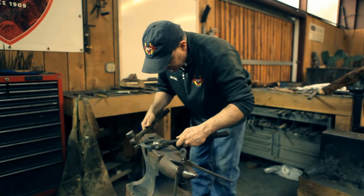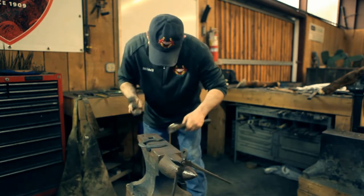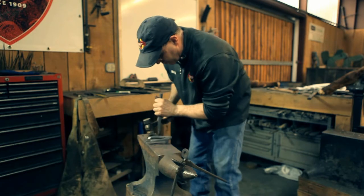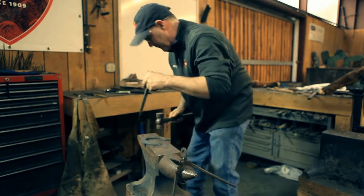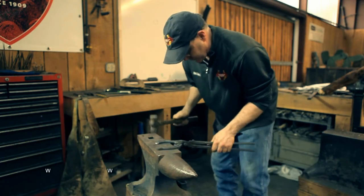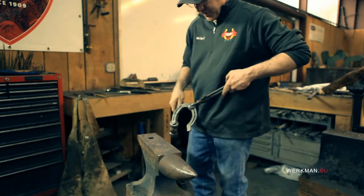I'm going to fix the fore. I'm not going to use the last nail hole, but I'll make sure the third nail hole is functioning. Now all we have left to do is rasp the heel.